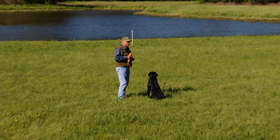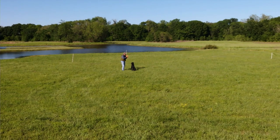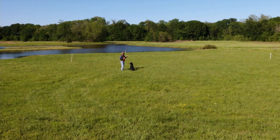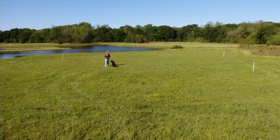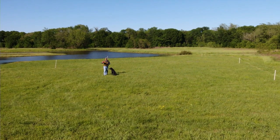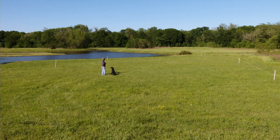Step one in this drill is to be able to see the stick and line to it — see it and line. And then the next step is to line for one and stop and cast to another. So you have lining, stopping, and casting. And then you can make up any scenario. I can line to that angle back stick, stop him and cast to the back. I can stop him at angle in. I can stop him at angle over.